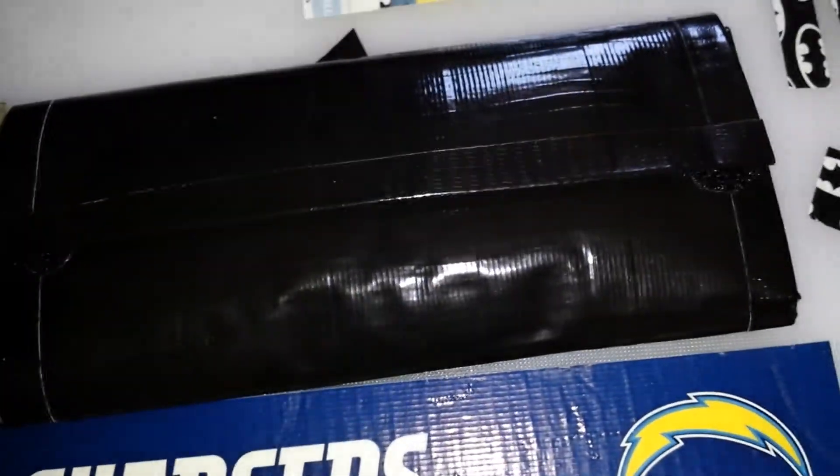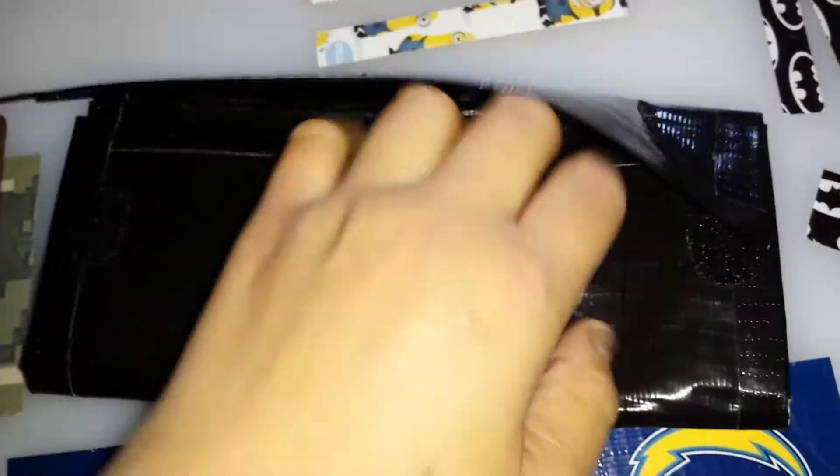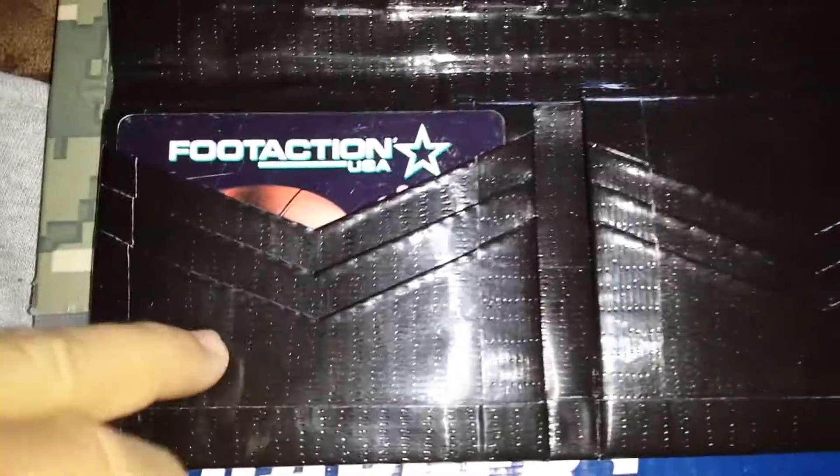They wanted one all in black. I thought that was kind of weird because it's black, you know, but it came out really well. So there it is — done up in the black duct tape sheet again, bordered in black duct tape also. Then you got the same layout: three V-pockets here, three V-pockets here.